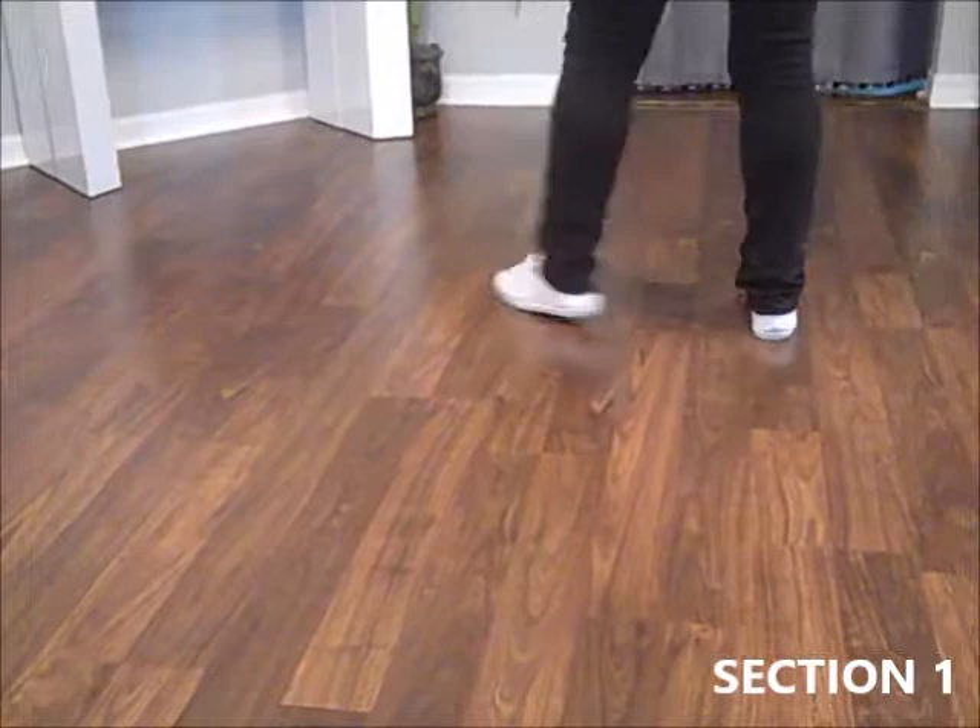Triple step, back rock, recover, kick fall, cross, kick fall, cross.